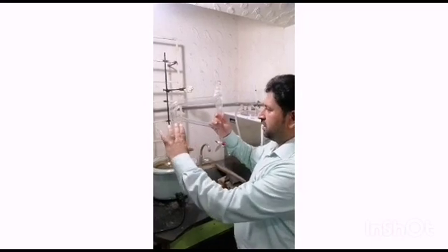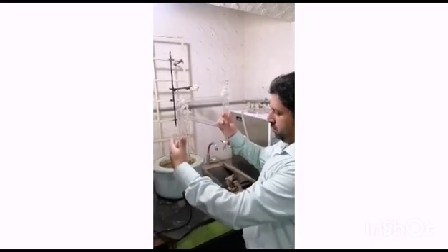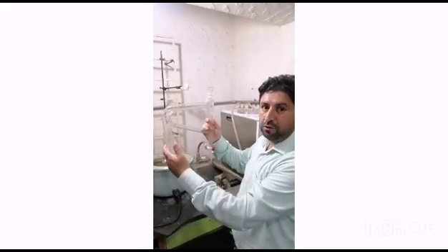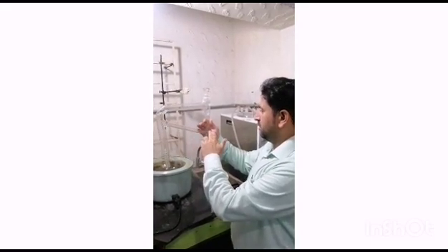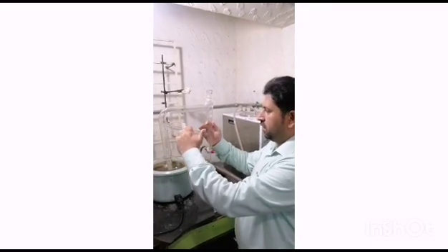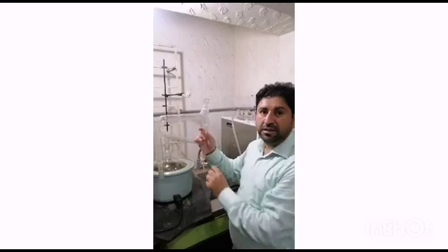This is the Clevenger Apparatus. You can see here — this part here — the oil along with the water, because we are discussing about the hydro distillation process. This will go here and it will collect here. Then this will recycle, and the water will keep recycling, and here there will be a layer of oil — that layer of essential oil.